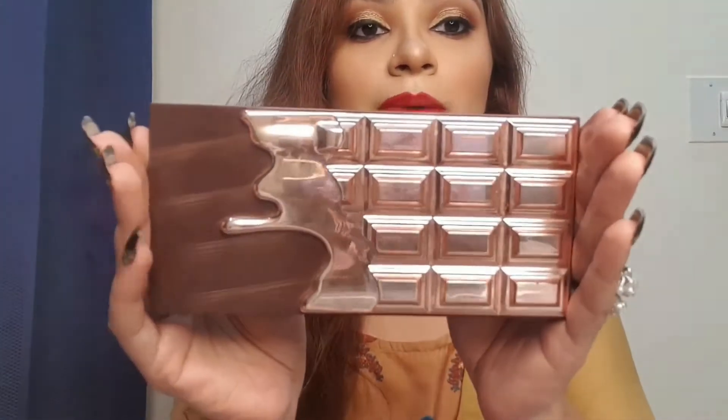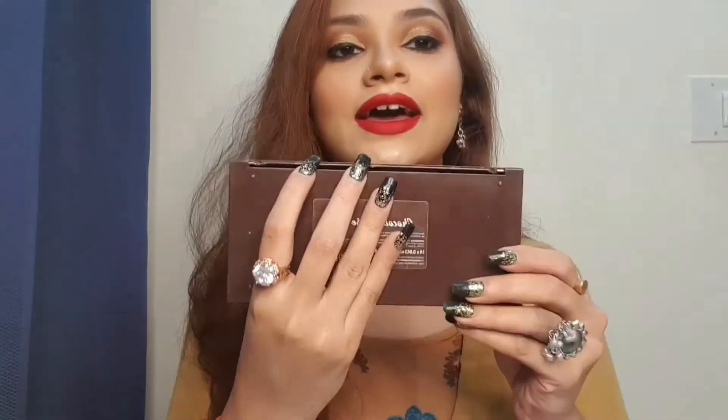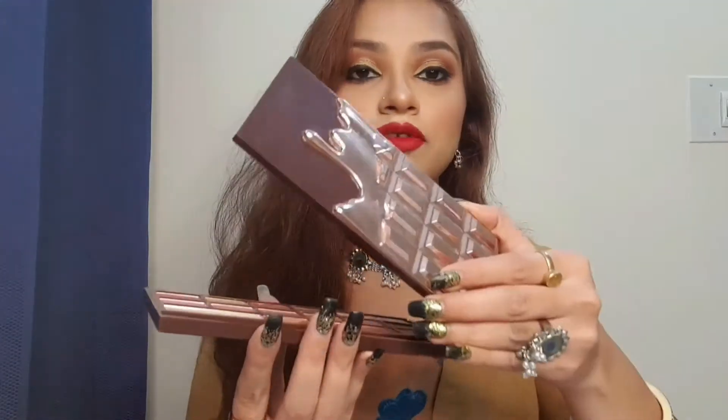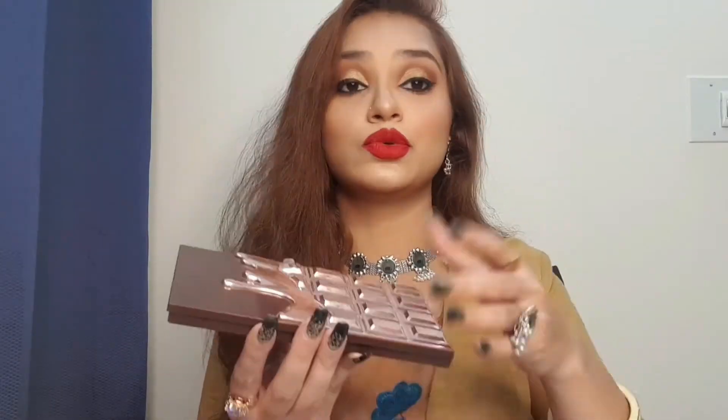Let me show you how it looks. This is how the outer packaging looks — it looks like a chocolate, that's why it is named the Chocolate Rose Gold palette. Now this is actually broken because it slipped from my hand and fell and broke.